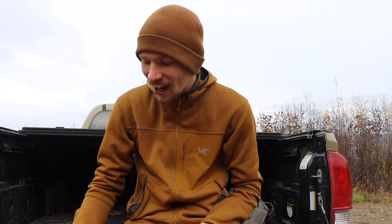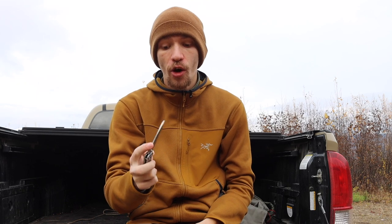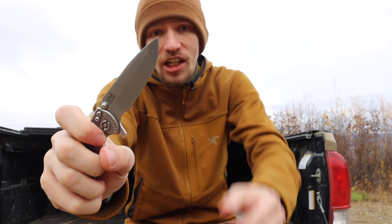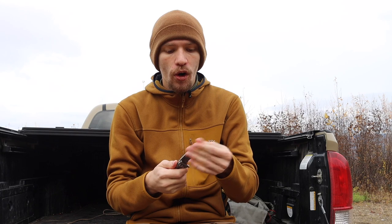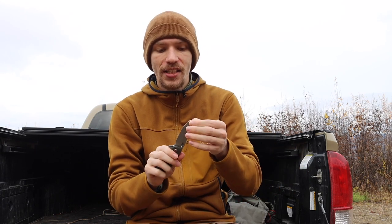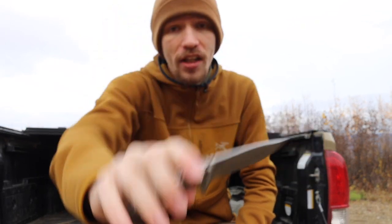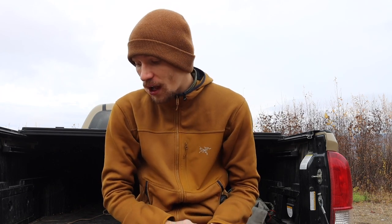Rounding out the Hinderers with the XM-18 three-inch model — the first Hinderer I got. This one is not as modded; it's pretty basic, so it doesn't have quite as good flipper action. It has a nice robust spanto tip — their spear point slash tanto kind of tip — basically a more reinforced, rugged version of a spear point that still gives you that really pointed, acute tip of a tanto. This one is also S35VN and is just a really nice knife. When I want something smaller, this is definitely high on the list and I end up carrying it quite a bit.